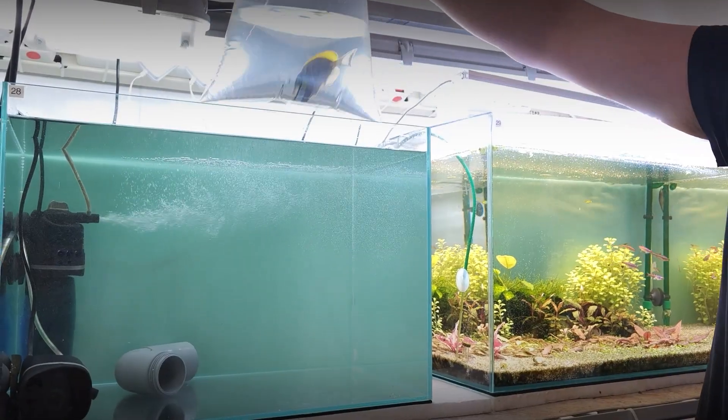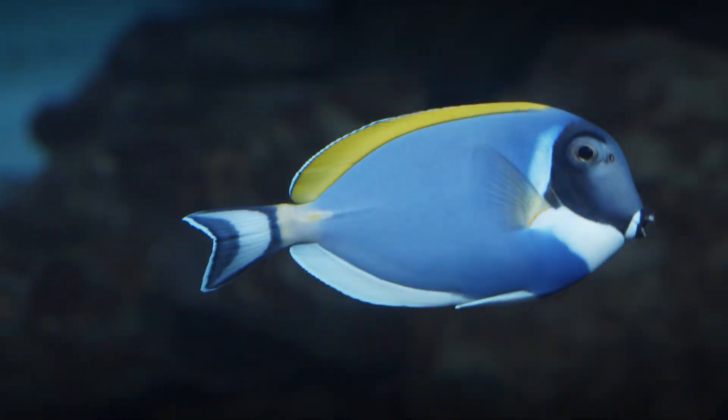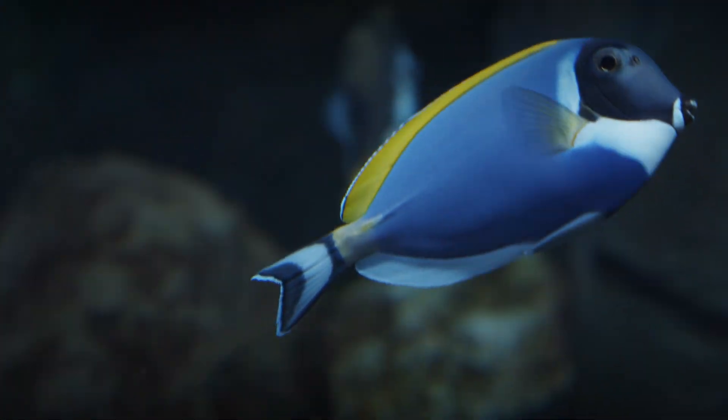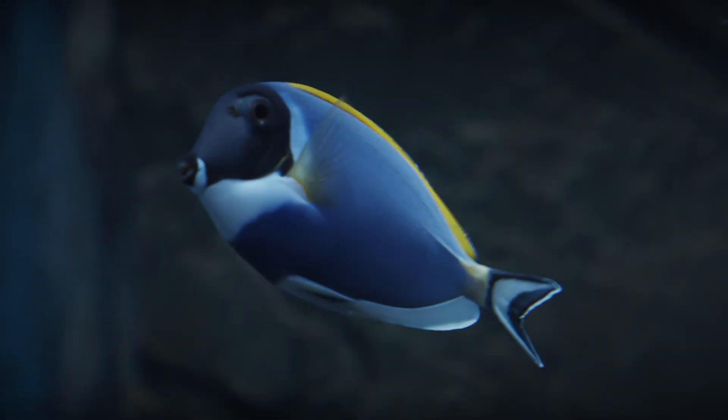Let's start with how to quarantine newly bought fish. Fish can carry multiple diseases without showing symptoms, so it is important to quarantine and treat the fish before releasing it into your main aquarium.